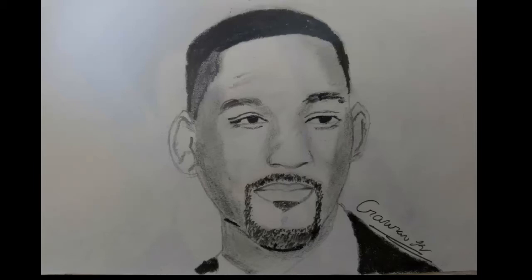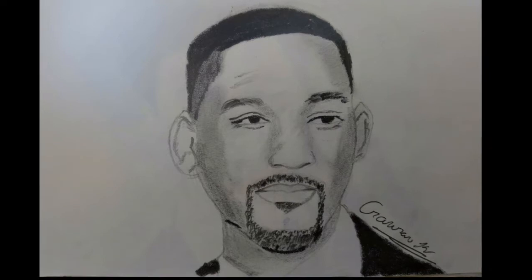Hello guys, thank you for joining me. I am Gaurav and in this video you will learn about how to draw the portrait of Will Smith in only 10 minutes. Let's start.